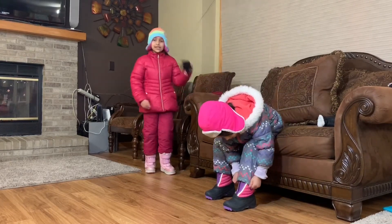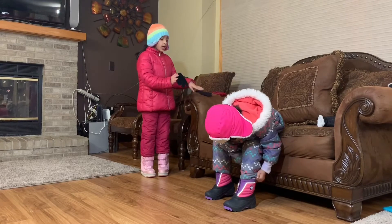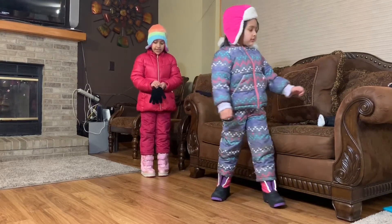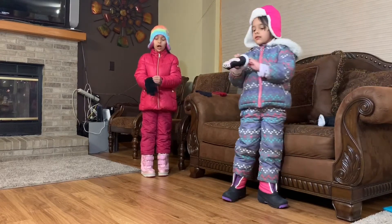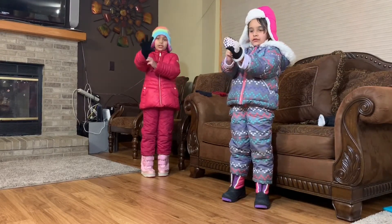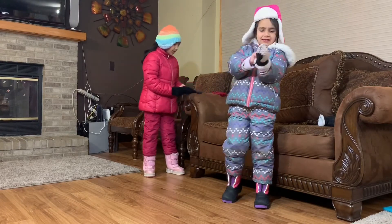Now you will need some mittens. I am going to put them on one by one because it is easy. I am going to start off with my right hand first, and then I am going to do the left one.